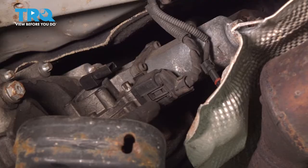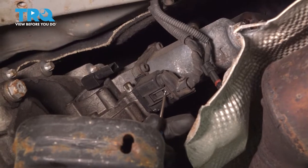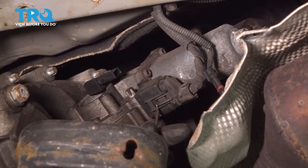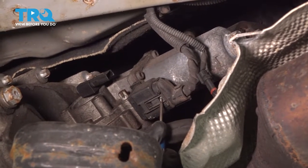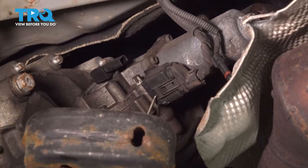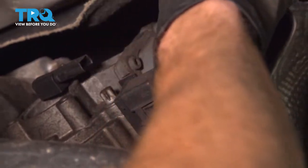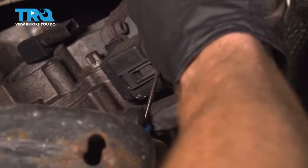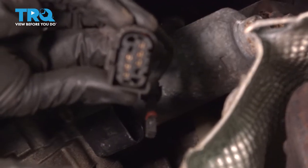Now let's move along to our larger connector. To remove this connector, I'm going to come over this area and press it in. As I do this, this side right here will lift up and then I should be able to separate this. If when you press on this area it doesn't lift far enough, just come in through here and gently pry. Corrosion check — set it aside.